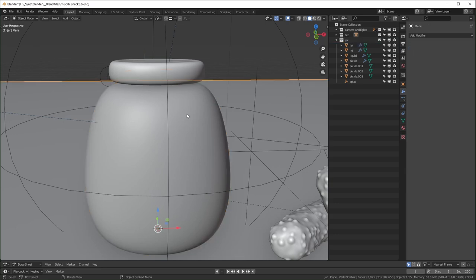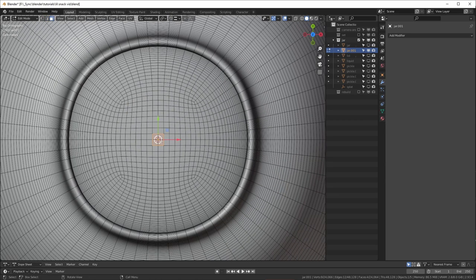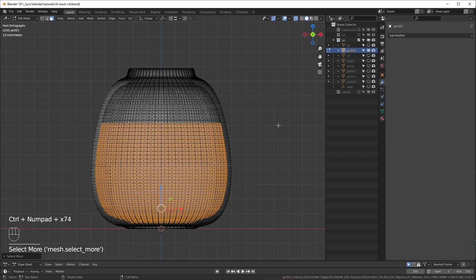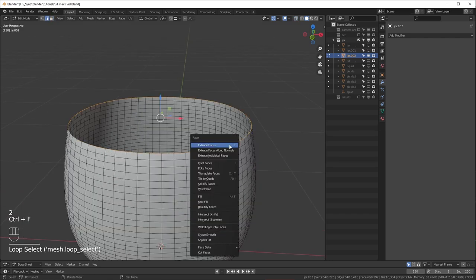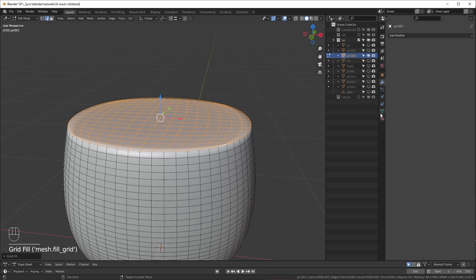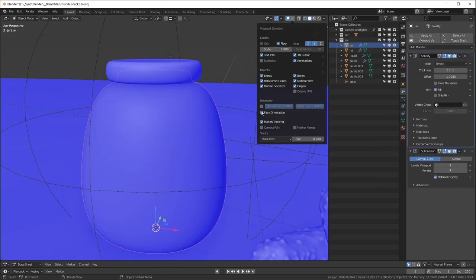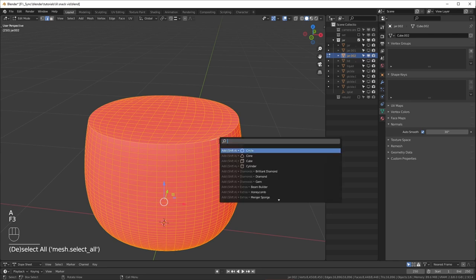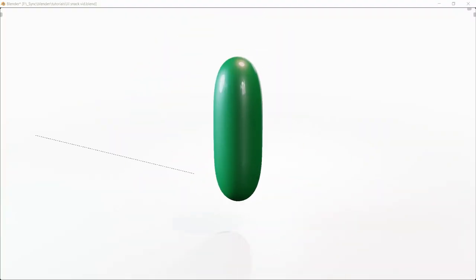To get the liquid inside to conform to the jar shape, I applied all the modifiers on the jar, selected the interior faces at the bottom, and used Ctrl+ to expand the selection to where I wanted the liquid level. I then Shift+D duplicated those faces, separated them to a new object, and filled the top to make it a closed object. The issue is that it ends up inside out, so I used face orientation in Viewport Overlays — blue means correct, red means inside out. To fix it, go into edit mode, select everything, hit F3, search for 'flip normals.'